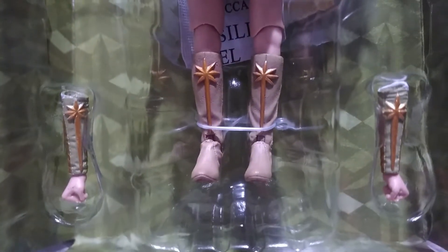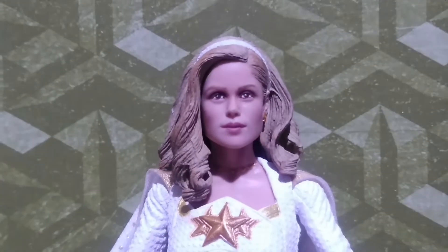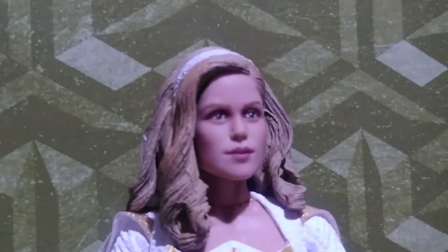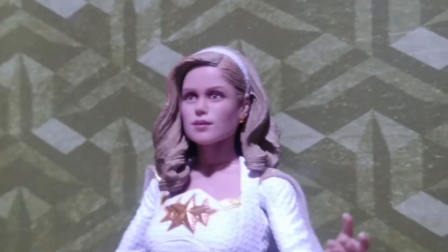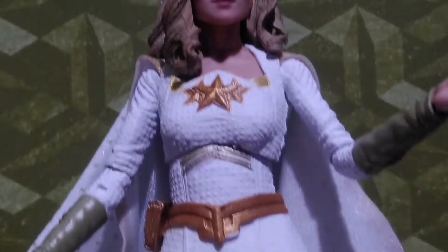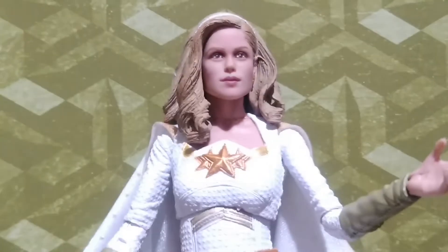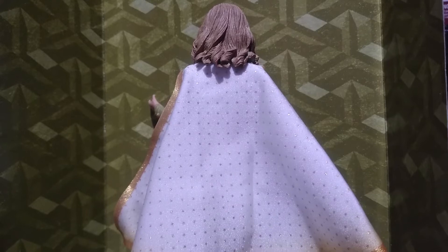She also has an extra pair of forearms that you can replace on the figure. Also like Homelander, her cape is cloth. NECA again did a very good head sculpt with this figure — it resembles the actress that you can see in the TV series. Also with her outfit, her gauntlets, the belt, the boots, and the cape — it all shows the details that you can see in the live action series.